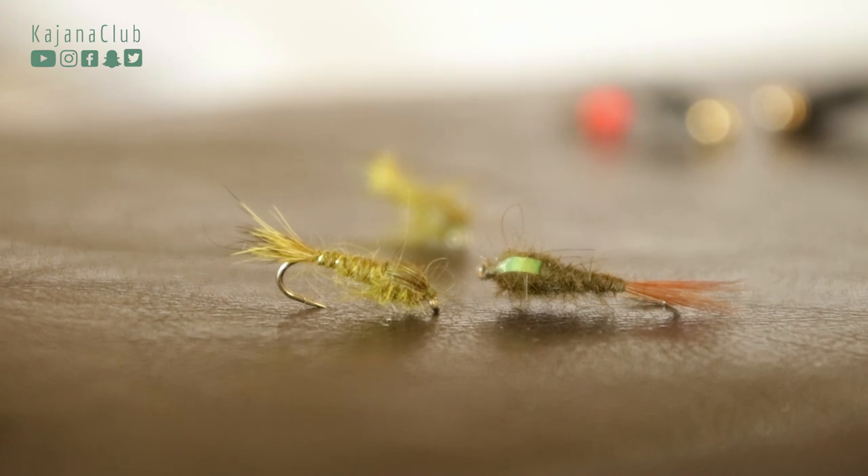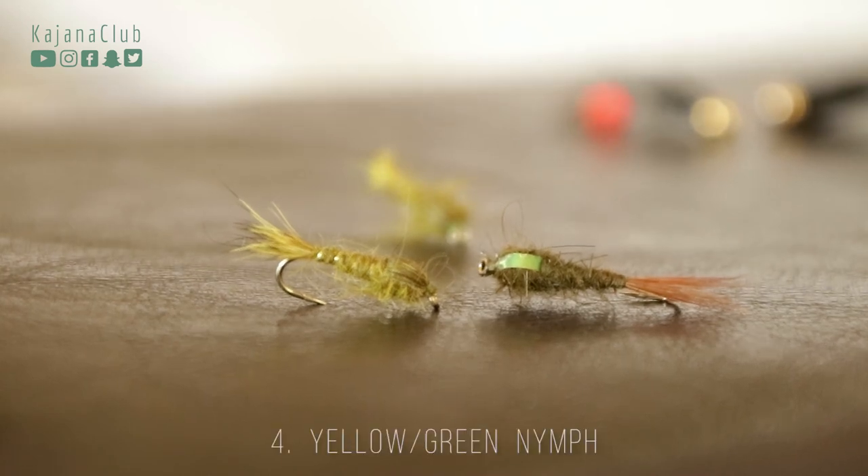Also, a little yellowish-green nymph is one fly I like to use if the other options fail. These are the four types of nymphs that work really well for me.